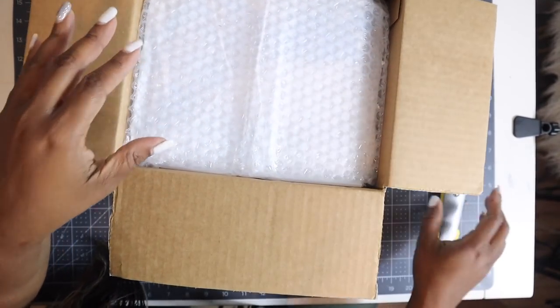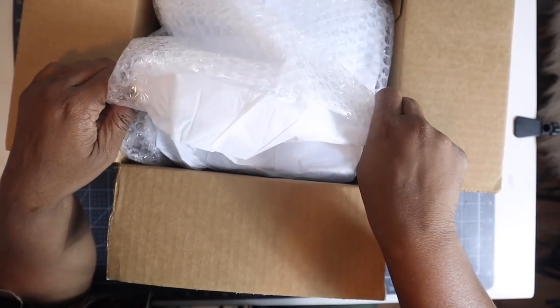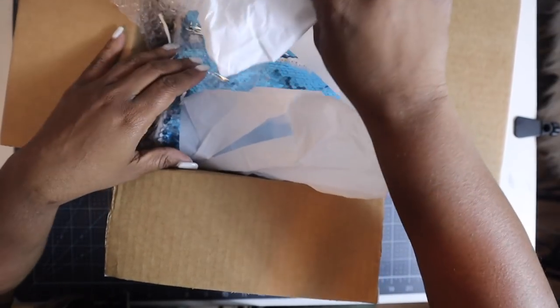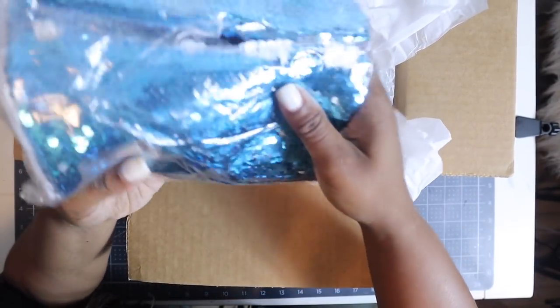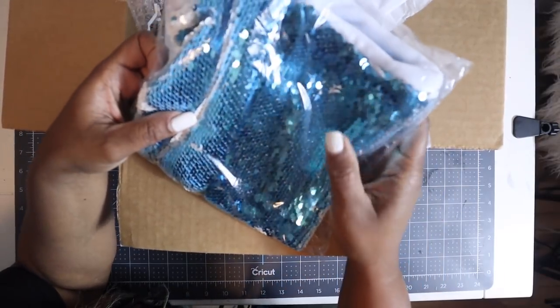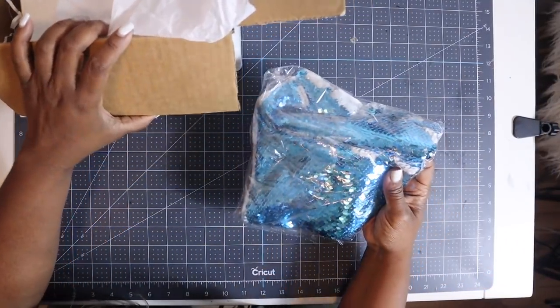Alright guys, everything is so nicely packaged — look, very very nicely packaged. I love that. So to start, let's see, I'm gonna unbox everything and then we'll look at it. I think this may be a pillow though, let's see, let's open it.